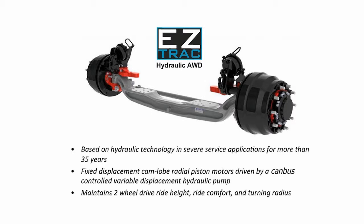Using patented technology that incorporates fixed displacement cam lobe radial piston motors driven by a canvas controlled variable displacement hydraulic pump from their agriculture and construction equipment expertise, TDS has advanced proven and reliable drive axle technology to the truck industry.